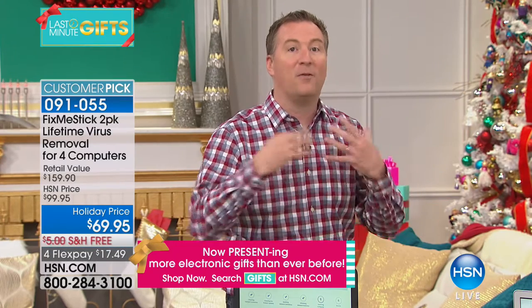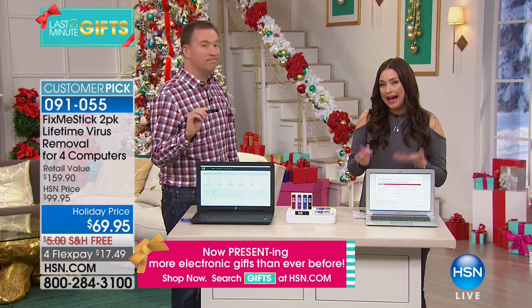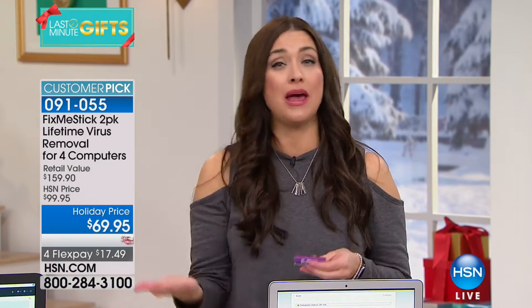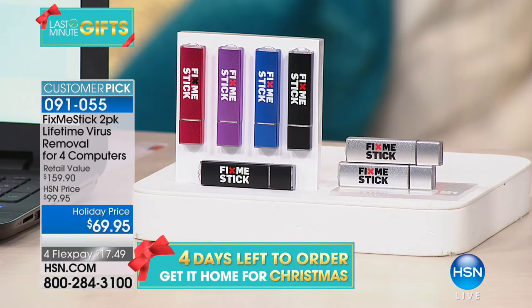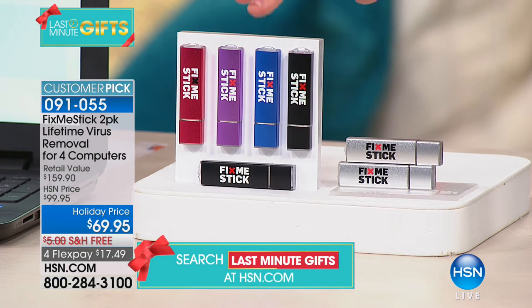It does that one thing — gets rid of all the clutter to bring your computer back to life. If you have a computer, you need Fix Me Stick. You do have color choices: silver, black, purple, blue, and red. Choose mac or pc. Two sticks, each with two licenses — four computers for life. You'll never pay another dime.